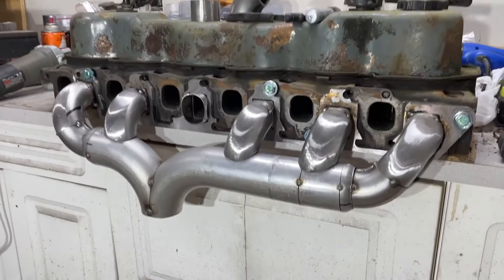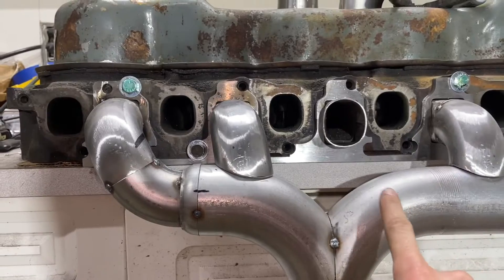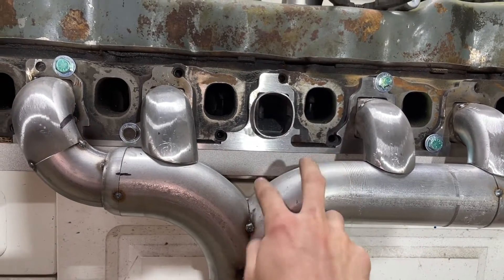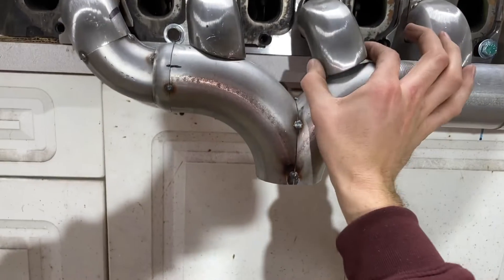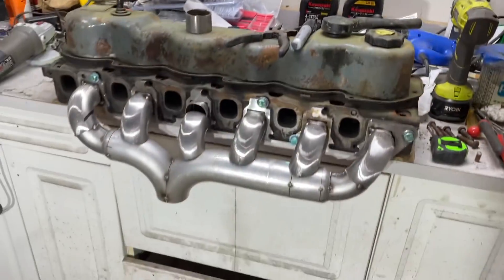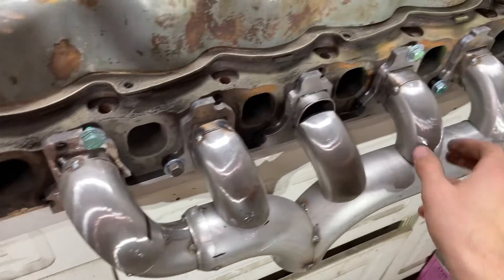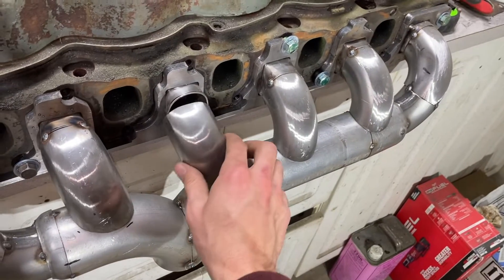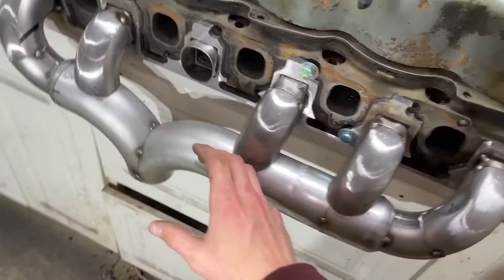I've got one runner left to go and it's going to be the most difficult one. I'm going to have to angle it this way just a hair because otherwise it'll come straight down into that weld — easier to just point it that way slightly. I already have a start of it and I think it's going to end up looking something like that. So far I'm happy with it; I think it's gonna look pretty slick when it's all welded up. One thing I have to do is cut my holes in here, and I'm waiting to do that because this angle is slightly wrong.